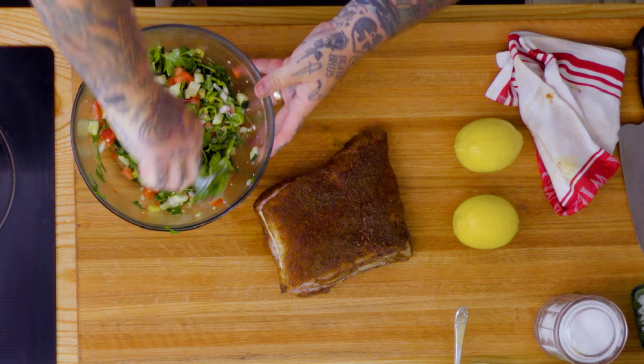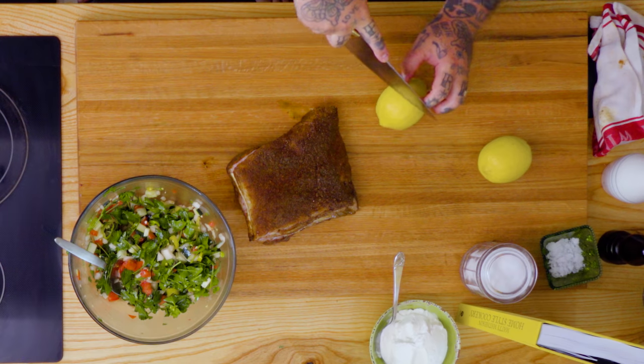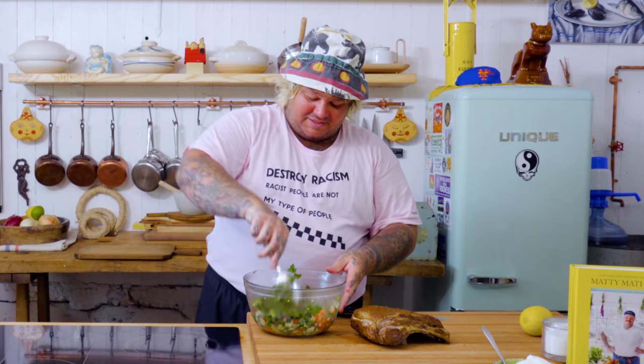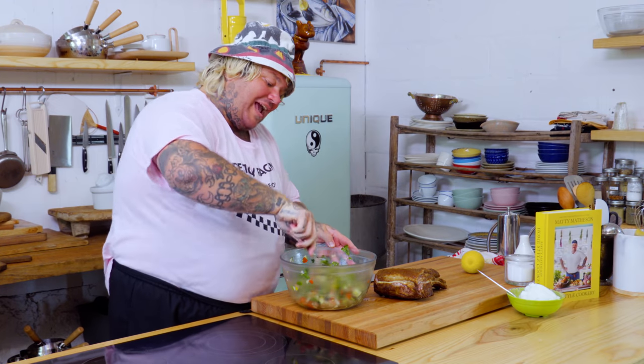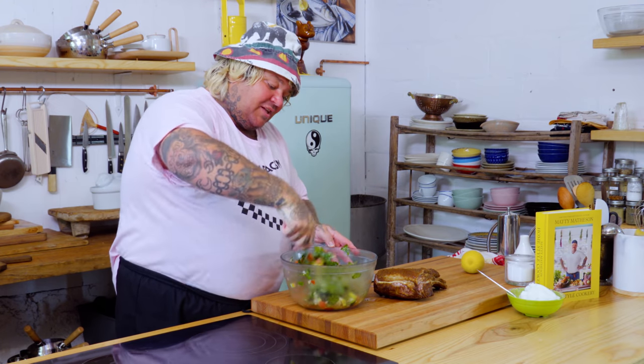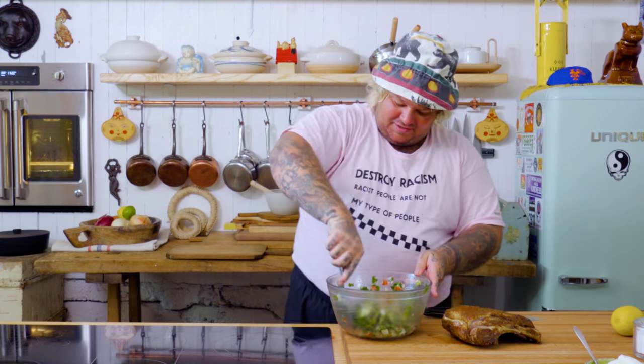Let's pull our salad out. Let's get some lemon juice in there, shall we? Juice of one whole lemon. Now let's mix it up. We got our lemon juice in here, our olive oil. The salt that we already added for all the vegetables is leaching out some of that water. So we got some beautiful little vinaigrette going on.